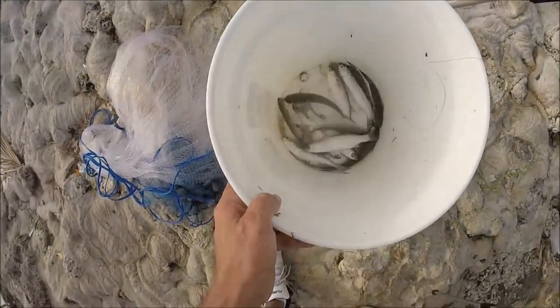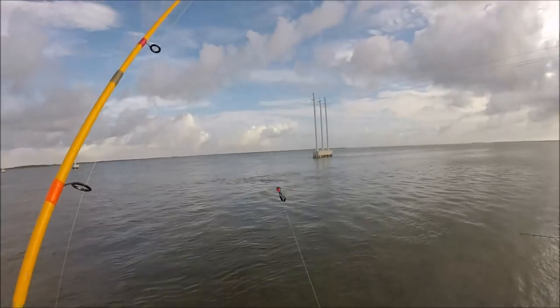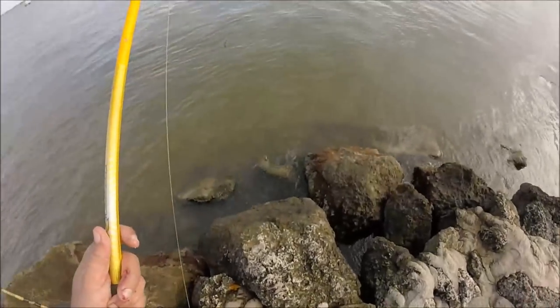Check it out, you guys — we got a live bait now. All right, we went ahead and switched up to 50-pound leader, cut mullet. I'm still using this rod that I found. So far it's two for two — well, one for two. But we're gonna go for another one.